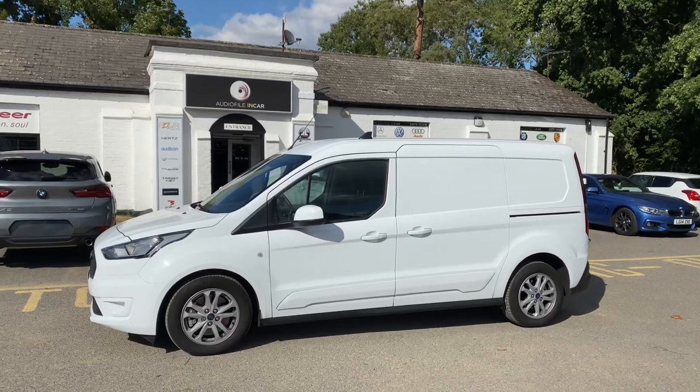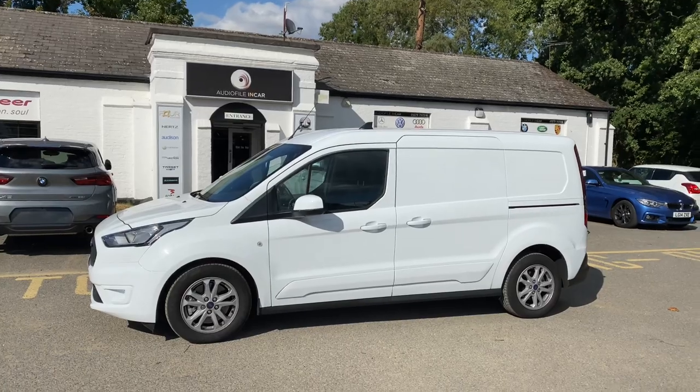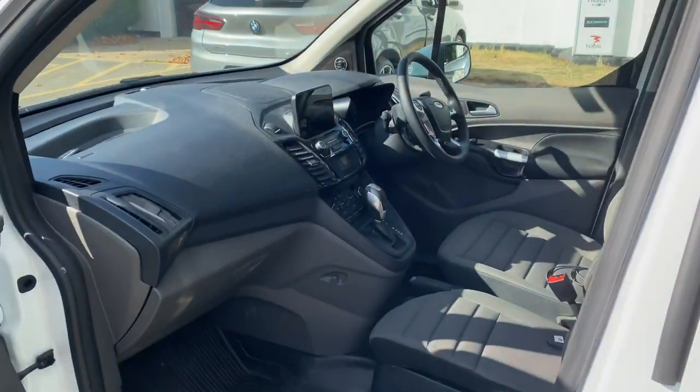Hi folks, welcome back to our YouTube channel. Today I'm going to take you around a Transit Connect because it just struck me that we've never made a video of one of these. We've upgraded the HiFi in here — nothing but HiFi, no gadgets or anything else.